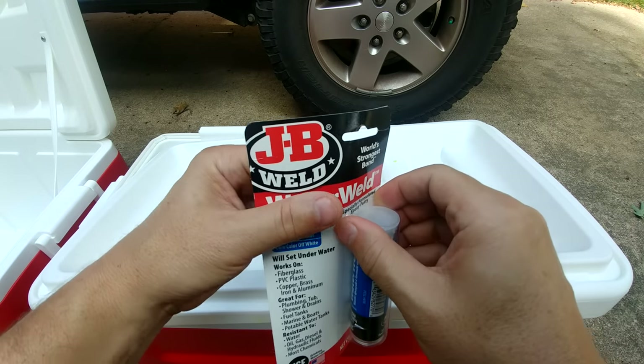I didn't get a chance to record during the daytime but wanted to check before the ice melted — it's closer to 30 hours later than 24 hours. The one on the left is the modified cooler, the one on the right is the standard cooler. Opening them up: the modified cooler shows absolutely no ice, while the standard cooler still has ice. As far as I can tell, the cooler performs better if you do nothing to it. I don't think these hacks work.